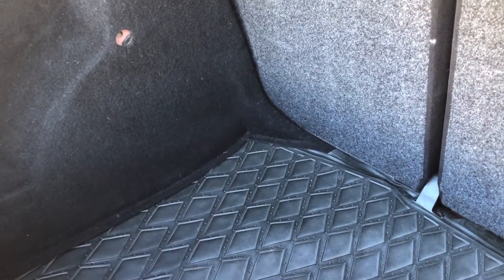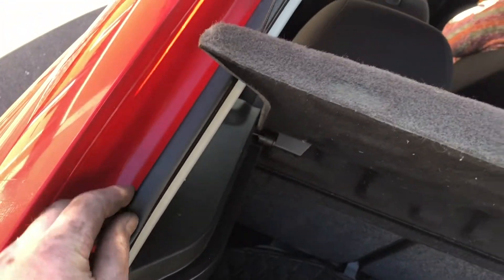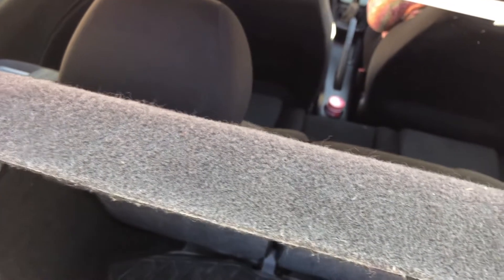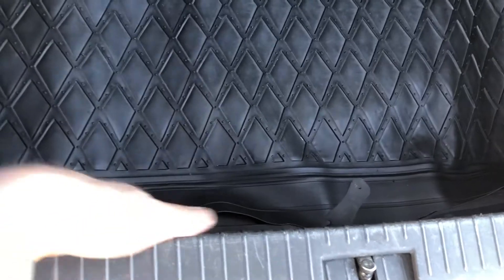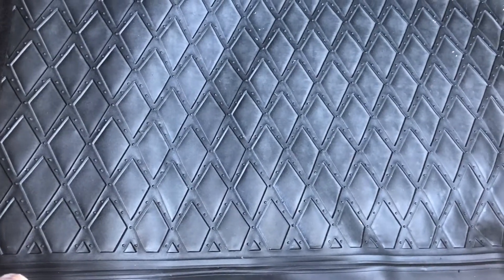I've no idea where to start looking for this leak. I'm wondering whether it's a tired seal - these aren't very compressible - or it could be coming in through the brake light nuts and bolts, but I'd doubt that because then the parcel shelf would be wet. It seems to be getting wet beyond the parcel shelf. At least with the mat in it won't just sit there soaking.